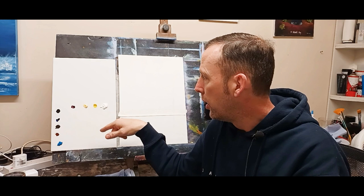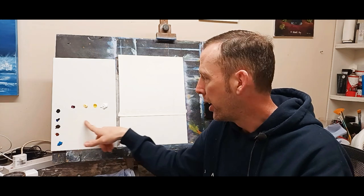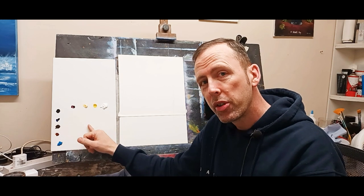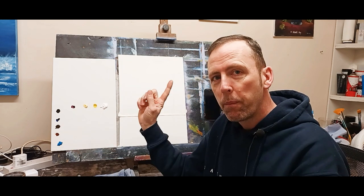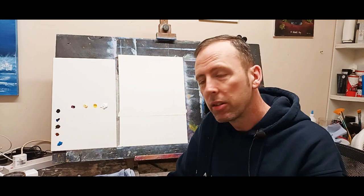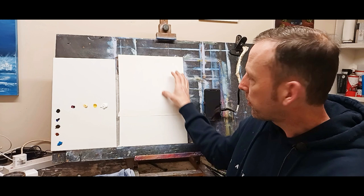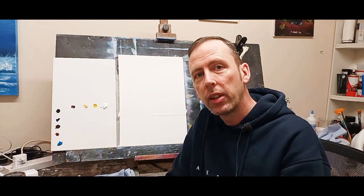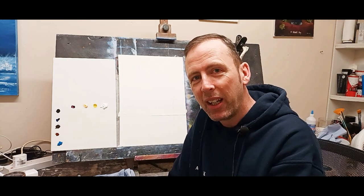I'm only using half. I have my reference photograph here and this is my palette - just a little small area. I don't feel the need to use big palettes because I'm only using small brushes really. I've got my colours laid out, my canvas ready, primed once, sanded lightly and a bit of masking tape going across for my horizon line. We have big palm trees coming in on top and some sand at the bottom with some water and some lovely clouds in the sky - a nice, colourful, bright painting to brighten up your day.